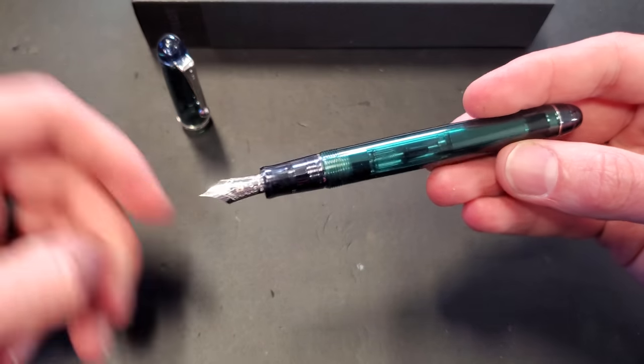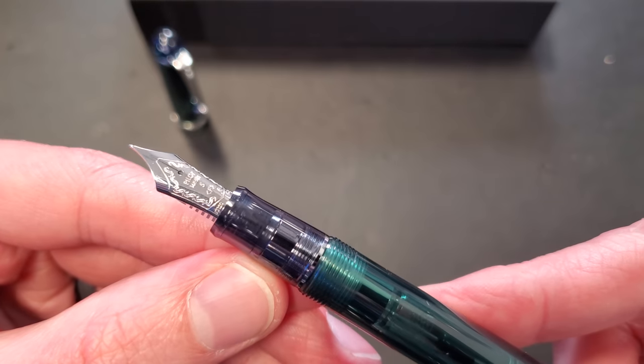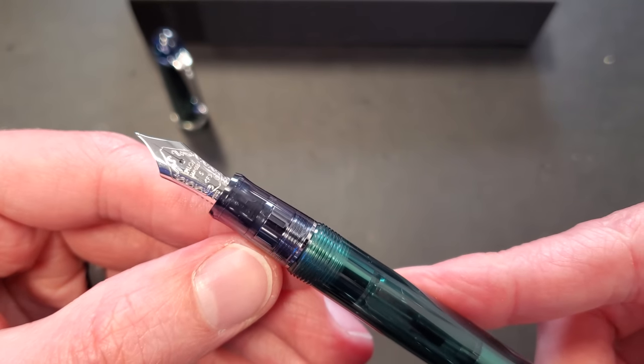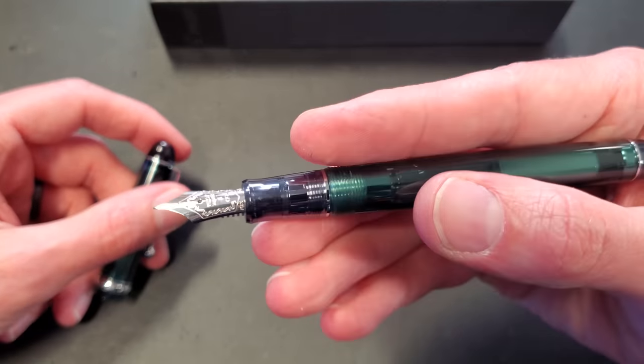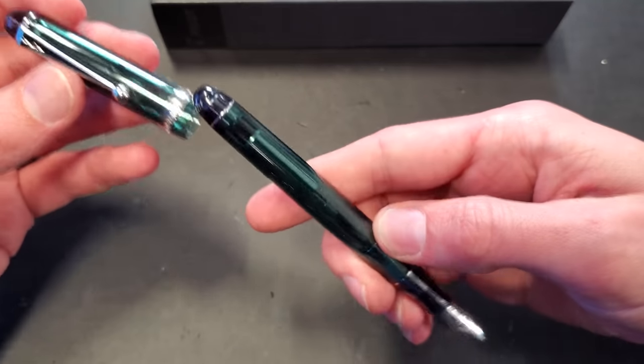Diamine Emerald is one of my personal favorites. And there we have the nib, which you've seen on other Custom 74s as well as a couple of other pens. Pilot uses a couple of different nib sizes across a few models, but this is kind of one of their mid-sized ones — not the biggest they have, not the smallest, and it does post.